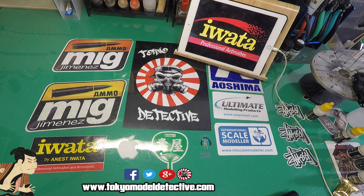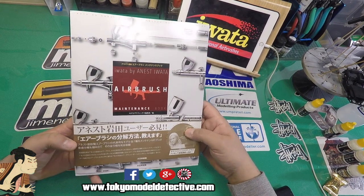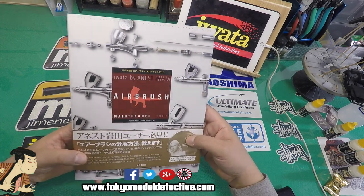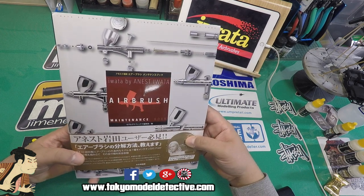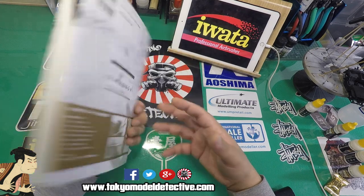Welcome back to another Tokyo Model Detective show. I've got a book review that might help and guide you in terms of airbrushing and maintenance. There's a new book that's been released in Japan, just came out a few weeks ago. I'll be having these books on my website for sale, so please send me a PM or check out my store.